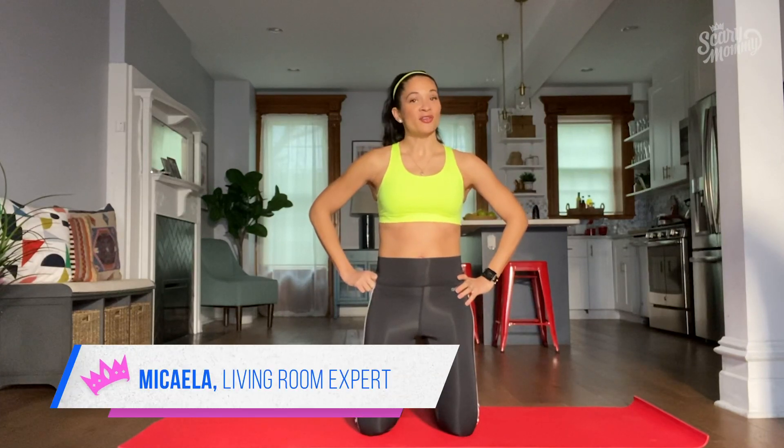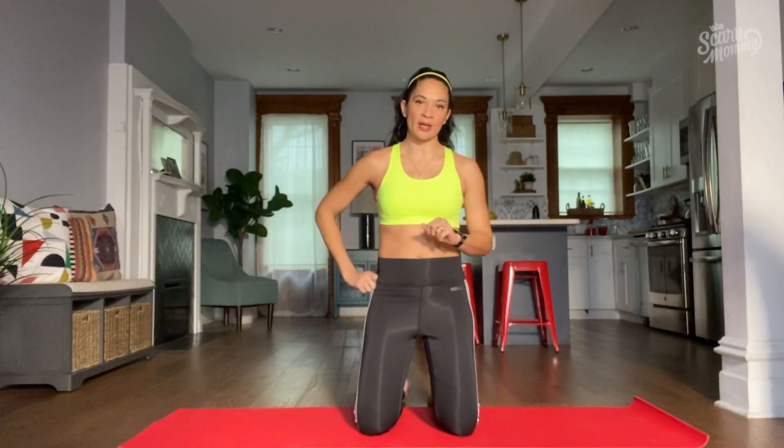Hey scary mommies, this isn't your average exercise video. There are enough of those on the internet already, am I right? So let's get ready to work out like the world is a dumpster fire, shall we?